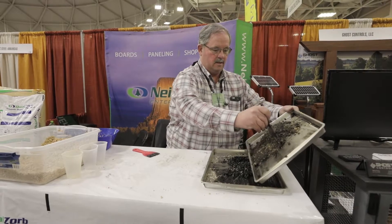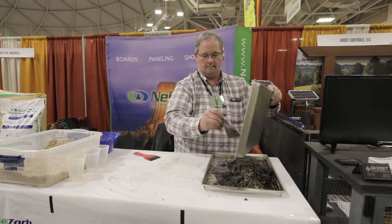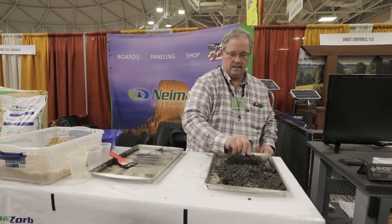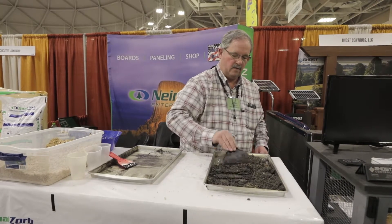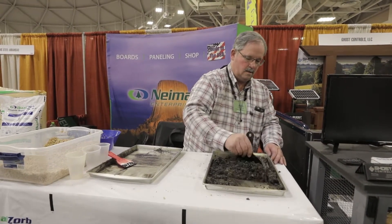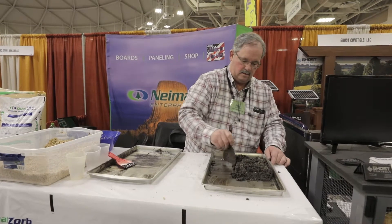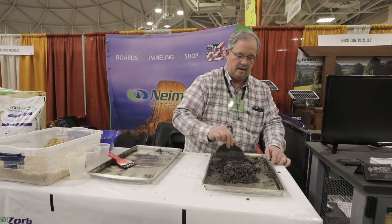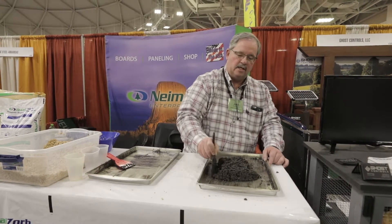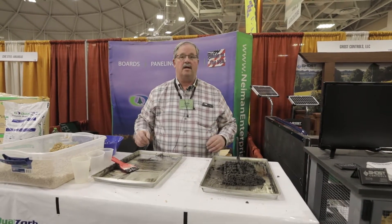We're going to take the used Dual Zorb and shovel it over here. Spread it out again to give it some absorbency over the product. And as you can see, the used Dual Zorb is still absorbent enough to pick that up and clean it. It takes all the puddling out. You can just throw it in the garbage — follow your local rules if applicable, but for the most part you can throw it away because it's a 100% wood product.